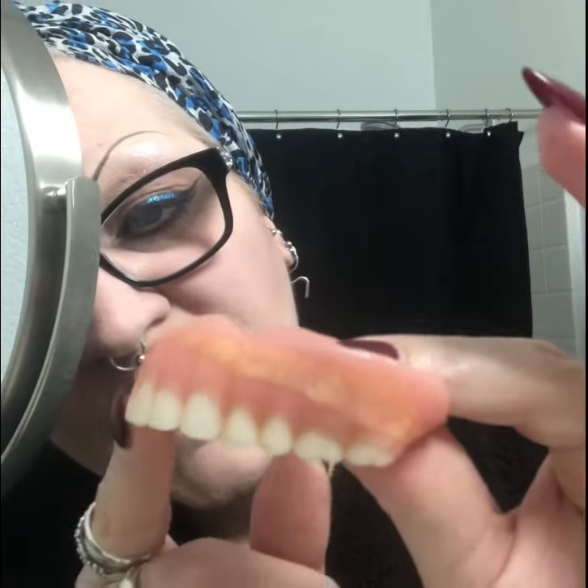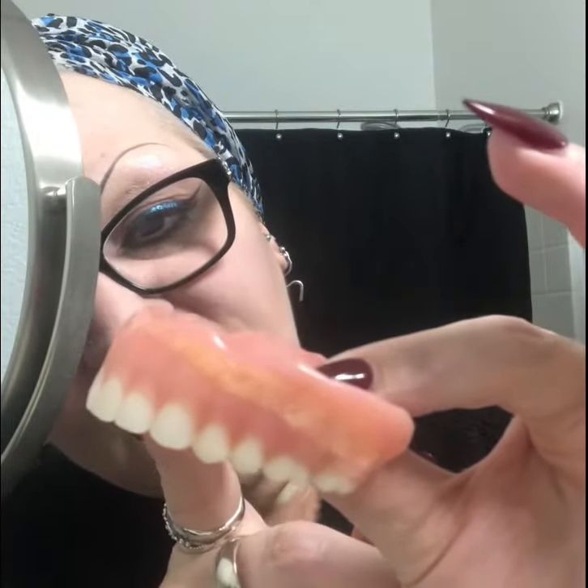These ones fit really, really good. As you can see, that's a better vantage point — you can see all the changes they have made, and now they finally fit after having my gums shrink for two years.